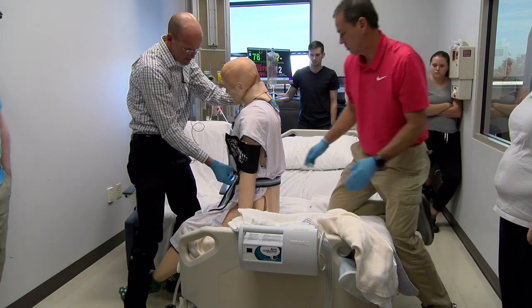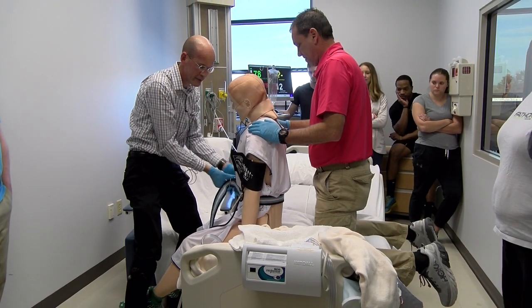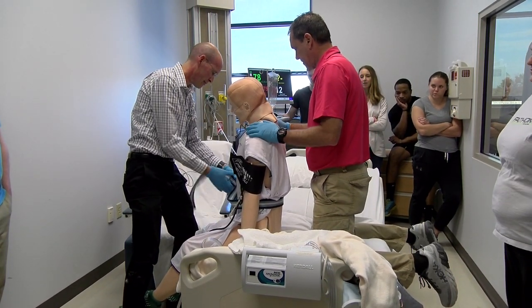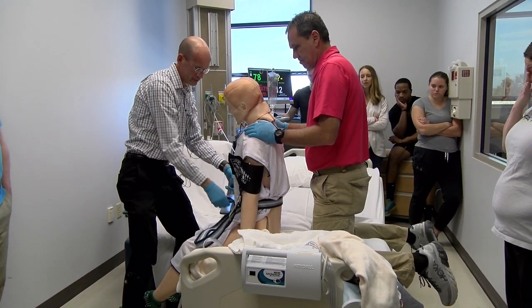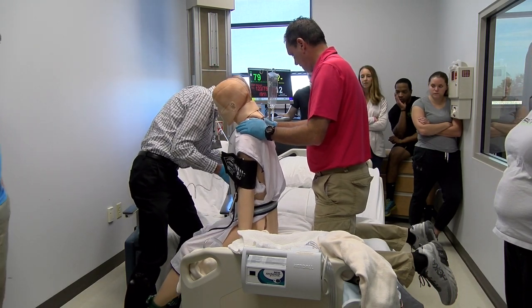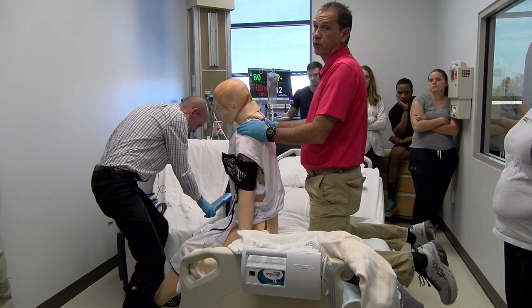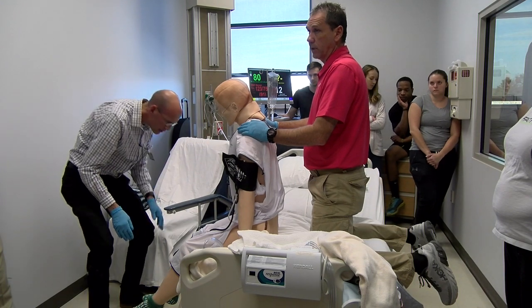A little tip: take off the belt before you lie down. If you can wear scrubs in acute care, wear scrubs — and most places will let you.